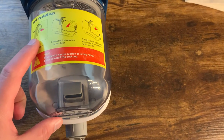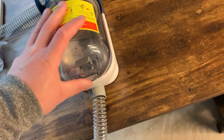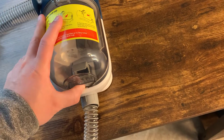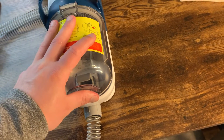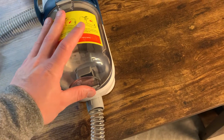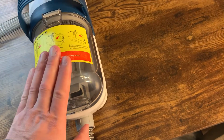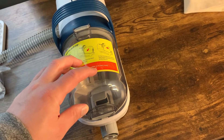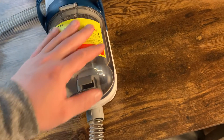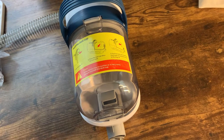One important thing to note: the instructions say to align and then press the dust cap down by hand and push it inward. What I noticed is that you can put the dust cup in without it being fully seated — you have to push it inward. If you just put it on and it snaps into place without pushing it inward to ensure full suction, it'll almost seem like the thing has no suction at all. Push it down, push it forward, and you'll hear a second snap. That's the key — the first snap alone gives no suction, the second snap fixes it.